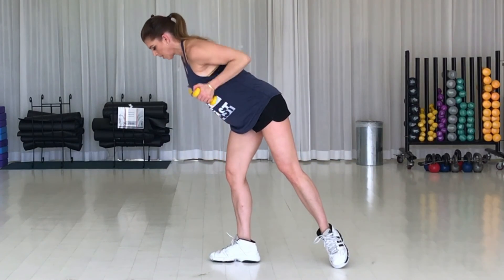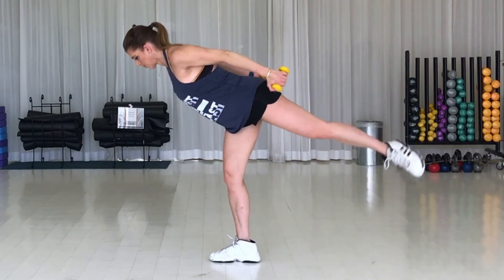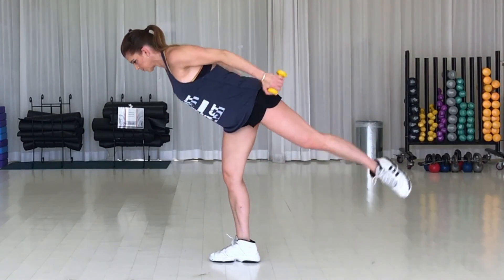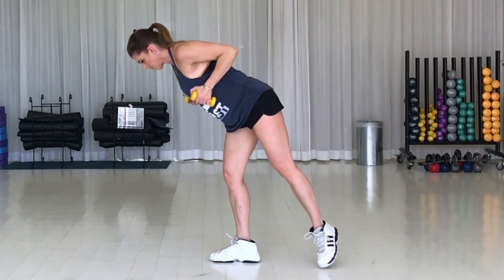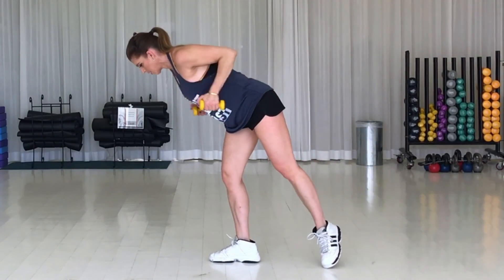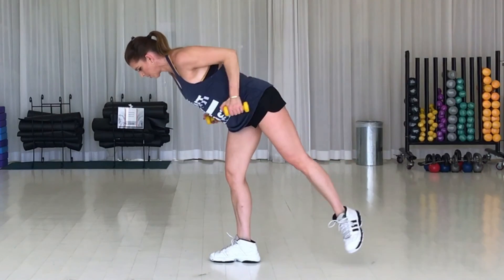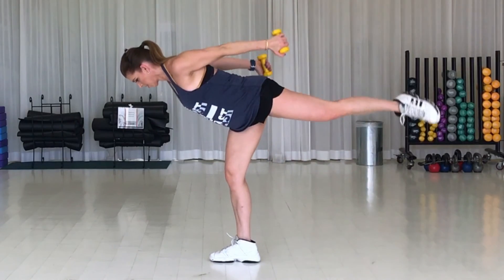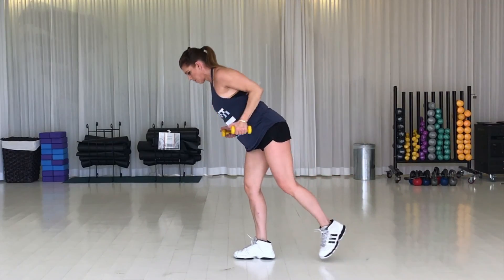Turn out, hinge forward, start lifting. Squeeze that butt as hard as you can and squeeze the back of your arms as hard as you can as well. Belly is in — you're going to feel both butt cheeks working here. Get the leg as high as possible, higher than your hip if you can. Hang in there, 30 seconds to go.